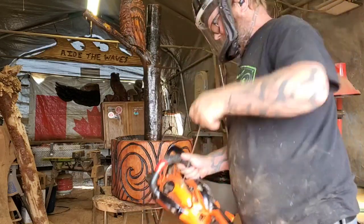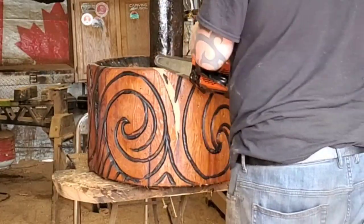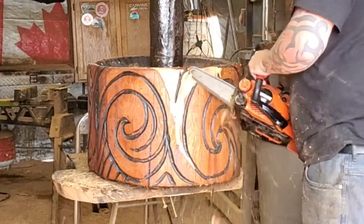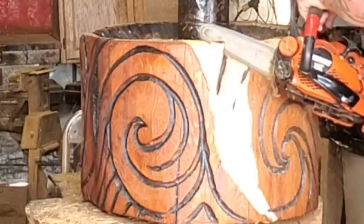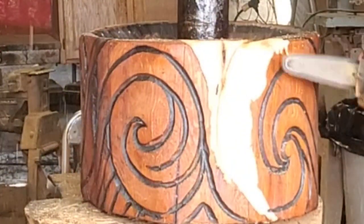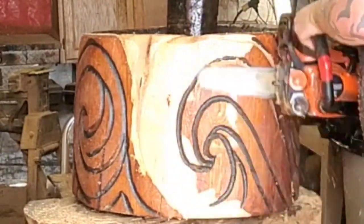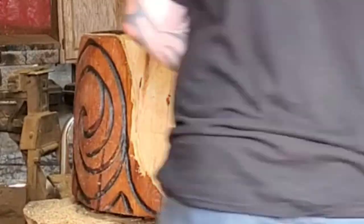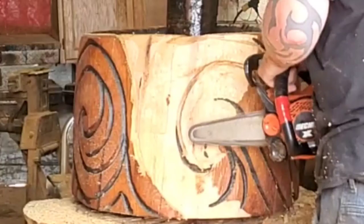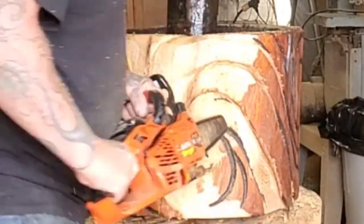I've got my dust mask on because you don't want to be breathing in this sawdust when you've got chemicals on it - the C-Tall. I should have really got a bigger saw and just skinned all this stuff off first. For cottonwood bark or smaller Dremel carvings, it's always easier to take the bark off first or the rough wood off first, then do your carving.